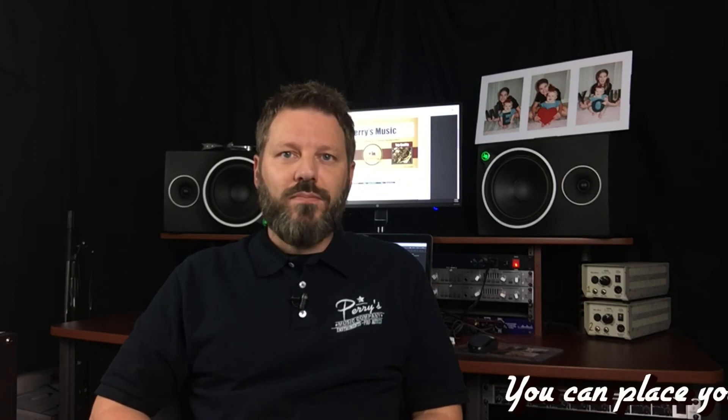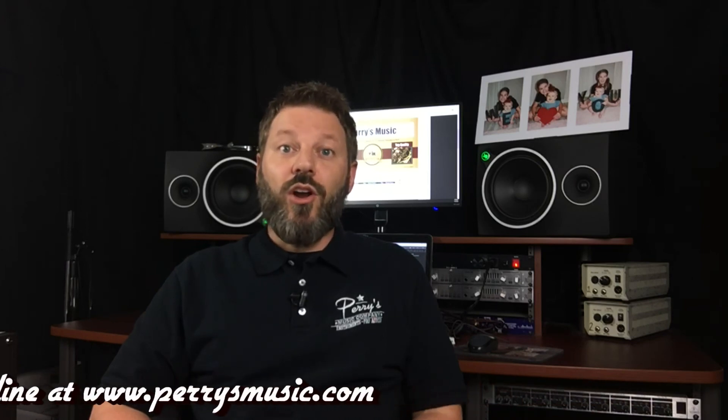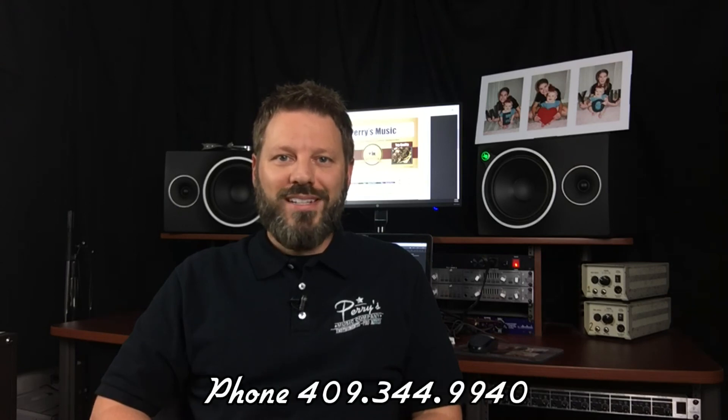We have been a Veritas affiliate since 2007, so we are celebrating our 14th band season this year. We would love the opportunity to earn your trust and your business. Please visit our website PerrysMusic.com, or stop by our store at 1605 South Memorial in Nederland.